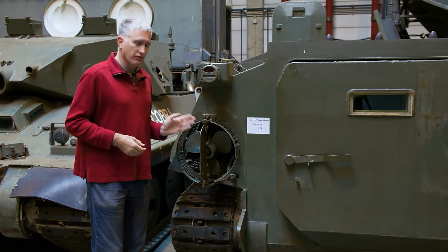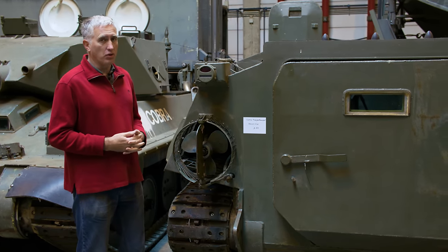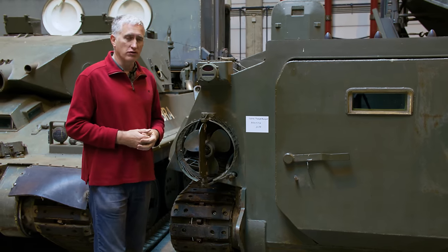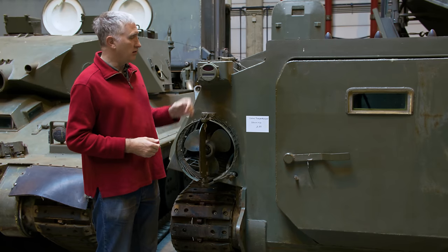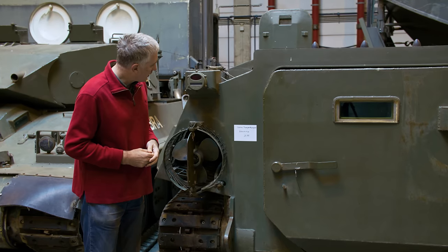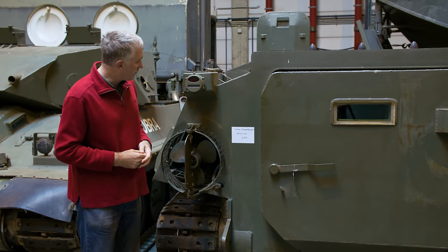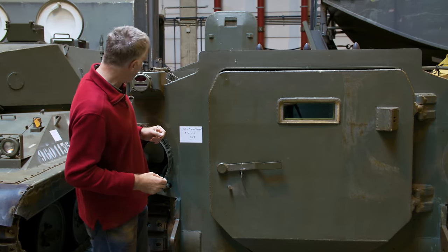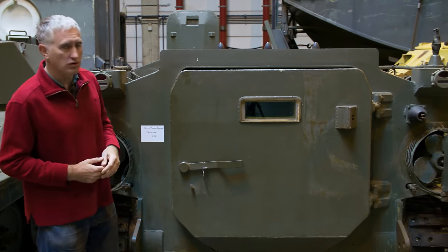You will also note that the vehicle is swimmable without preparation. You have screws on each side and rudders to control your direction. The taillight looks very American, but it is made by ETS Gabriel of Lyon.